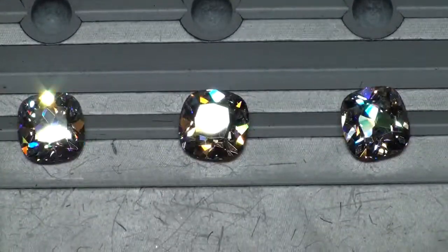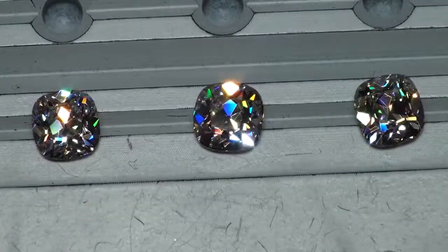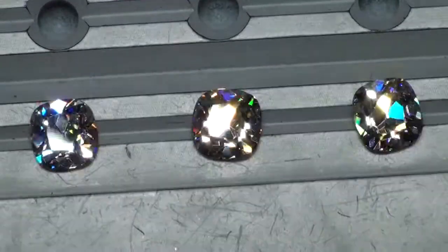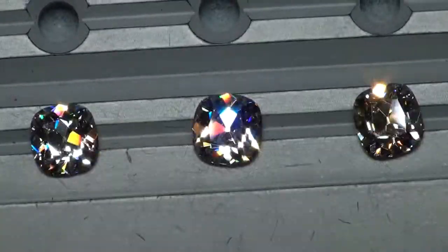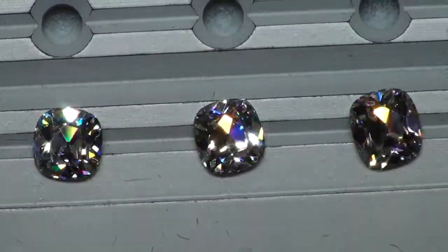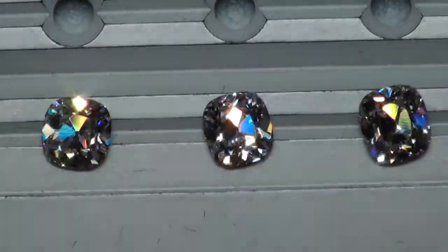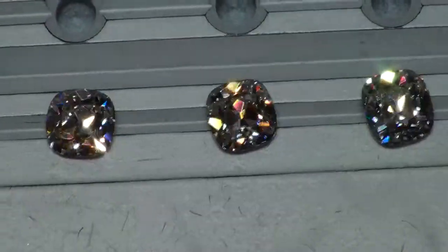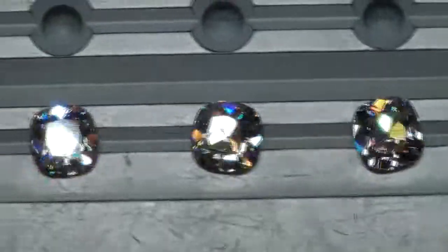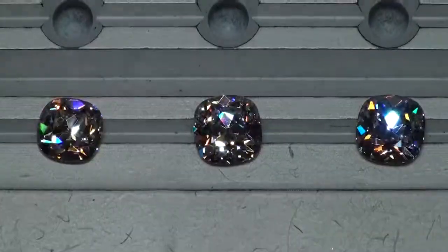Here is the 1.85 J VS2, and then here is the 2.01 L VS1 — beautiful, beautiful display of colors in all of these guys. Magnificent optics, which they are all cut to display from diamond to diamond.